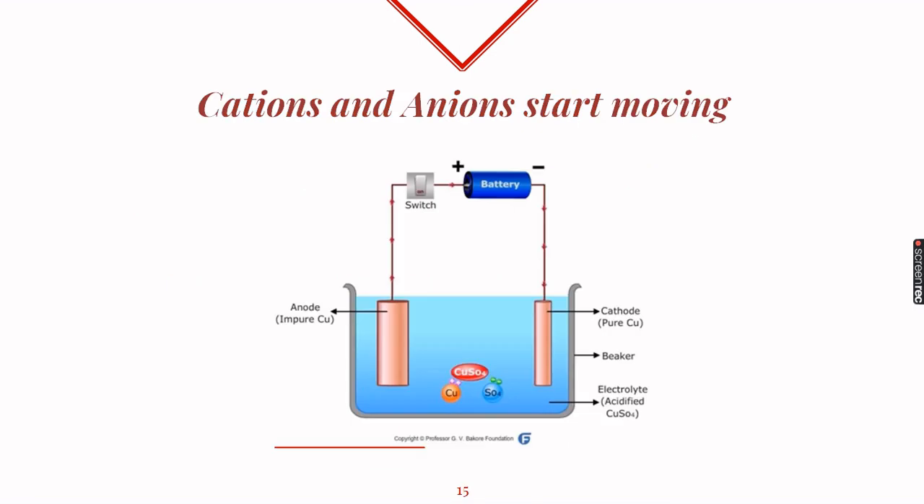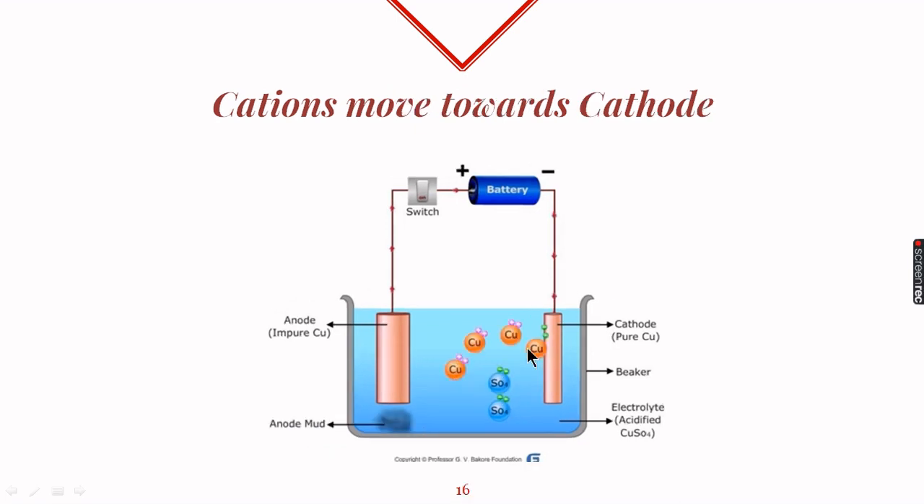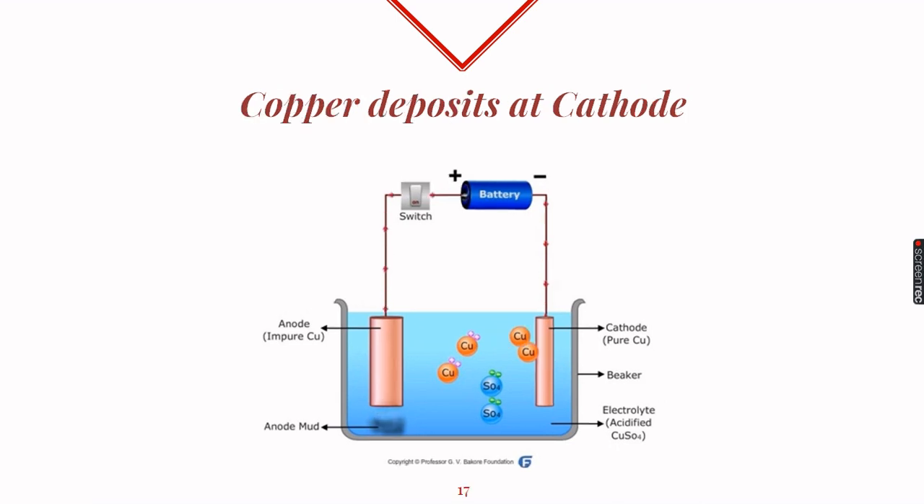When we switch it on, cations and anions start moving. The cations here are copper ions and the anions are sulfate ions. Copper ions move towards the cathode, which is the negative electrode and has plenty of electrons. When copper ions reach the cathode, they gain electrons, become neutral, and deposit themselves on the cathode.